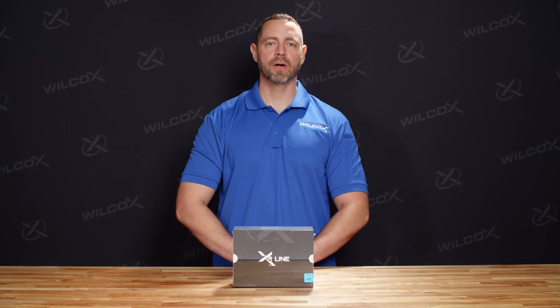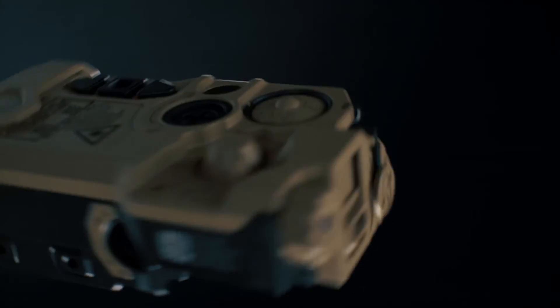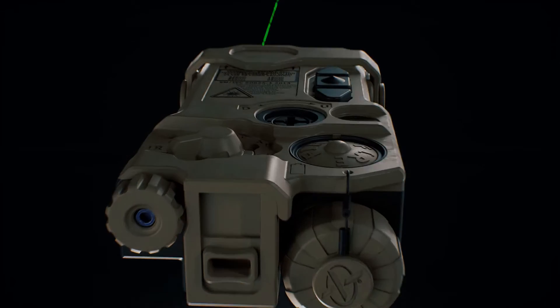Hi, I'm Jay with Wilcox. Today we're going to be talking about the RAID XE, the Wilcox ruggedized aiming and illumination device. The Wilcox RAID XE utilizes the latest in VCSEL technology — that's vertical cavity surface emitting laser — to project infrared light onto a target in the clearest, farthest reaching, and brightest way possible.